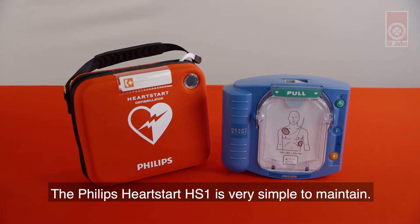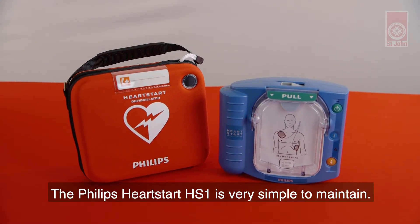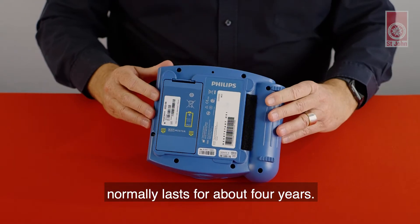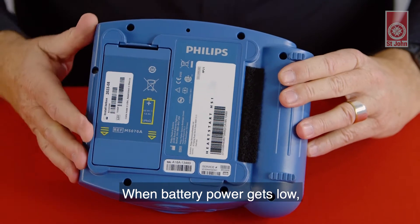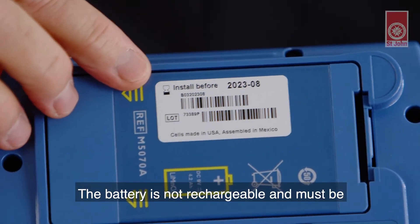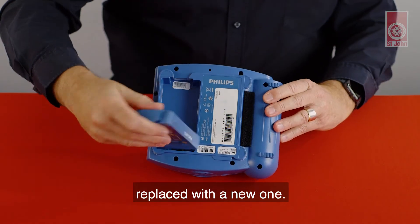The Philips HeartStart HS1 is very simple to maintain. The battery used in this defibrillator normally lasts for about four years. When battery power gets low, the defibrillator will start chirping at you. The battery is not rechargeable and must be replaced with a new one.